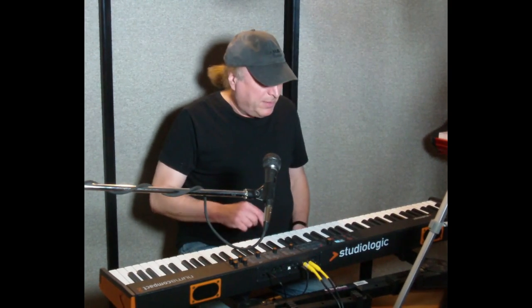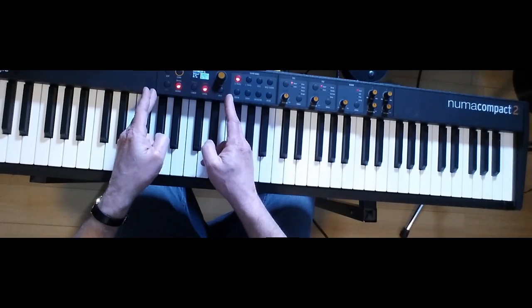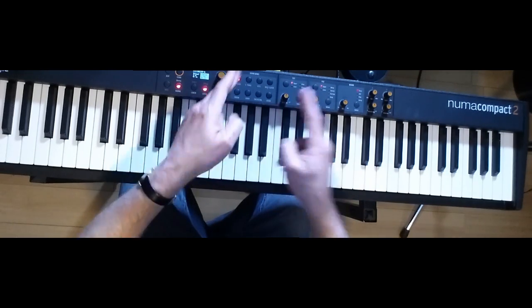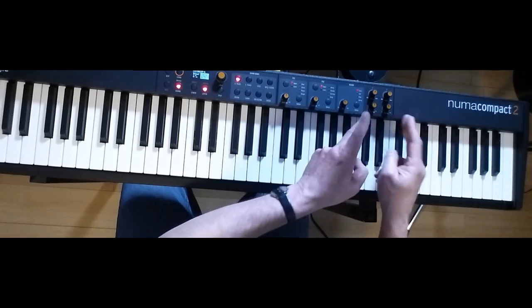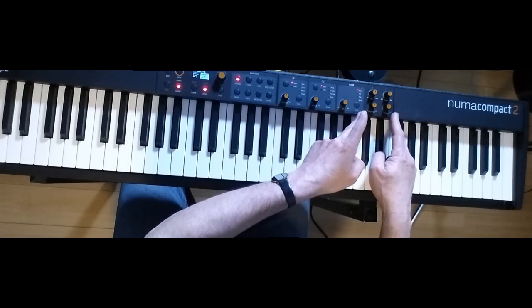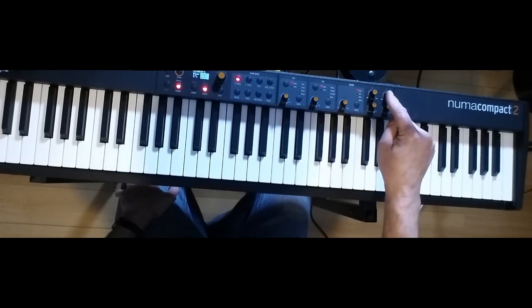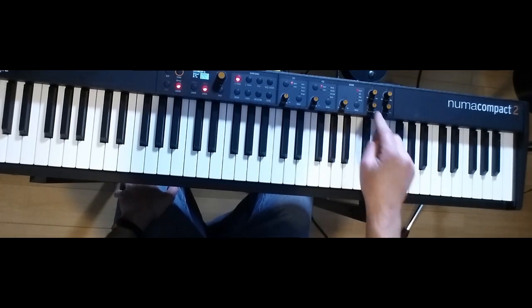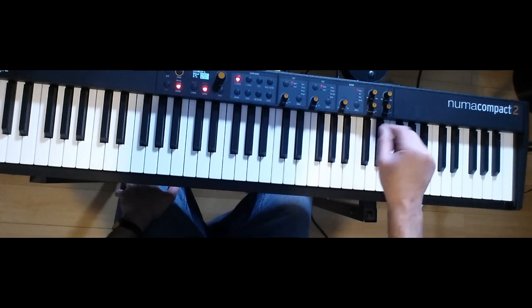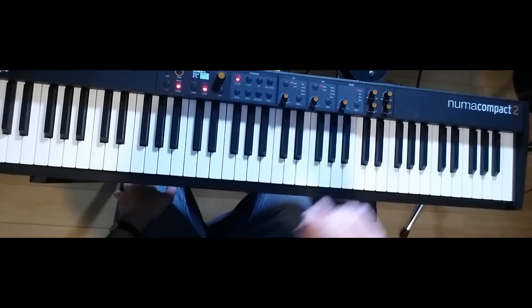So let's get into everything that it does. It's got what I call six different sections: a control section, a sound bank section, an effects one section, an effects two section, a reverb section, and what I'd like to call the output section. The output section contains a two-band EQ — bass and treble — and also has volume and something they call mastering. The mastering, I'm not sure if it's a brilliance controller, a compression controller, or a combination of both.